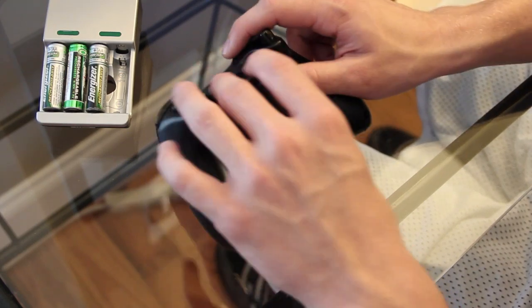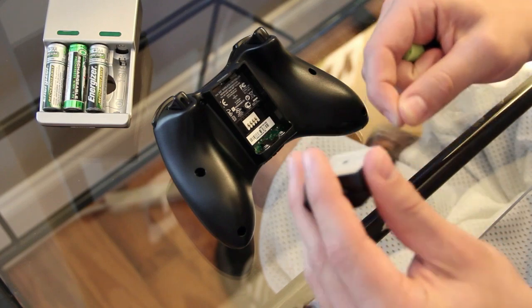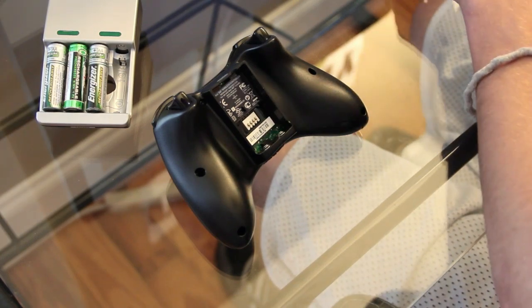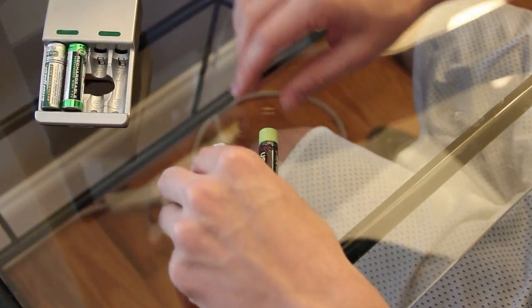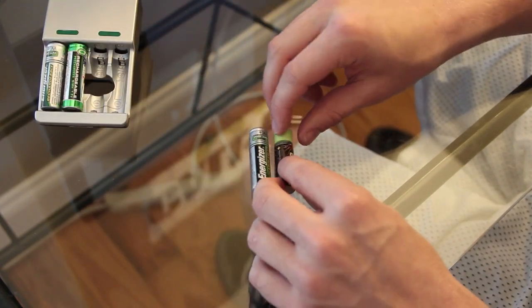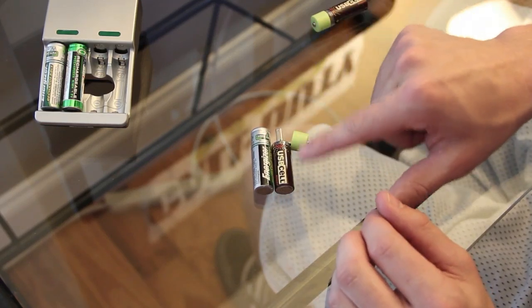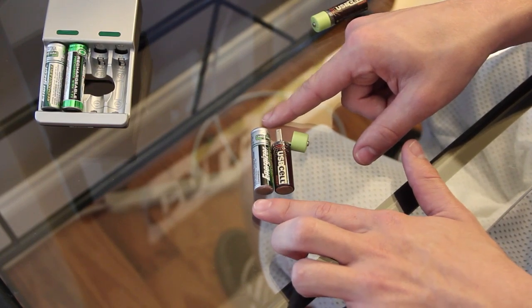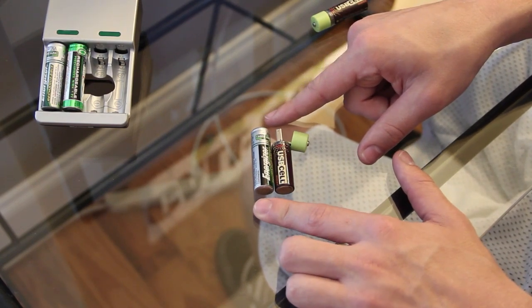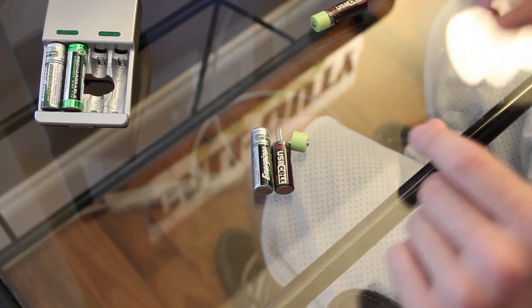Now the only downfall is they are kind of like three-fourths the size of regular batteries. If you put them beside a regular AA battery, you see they're the same size but once you take off this green cap where the USB part is, you only have about three-fourths of a regular battery. So obviously these are not going to hold as much juice as a regular AA, but I think the convenience factor alone is just awesome.